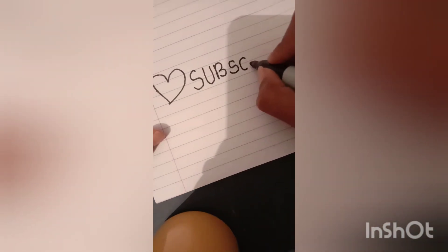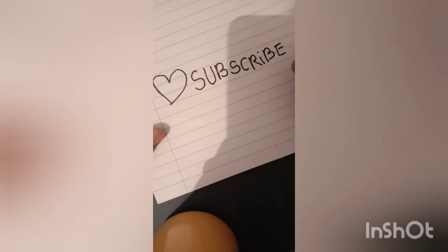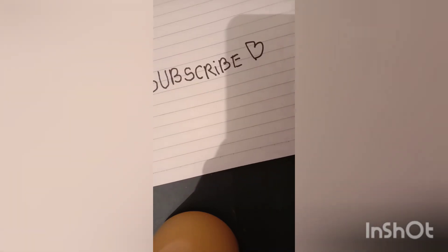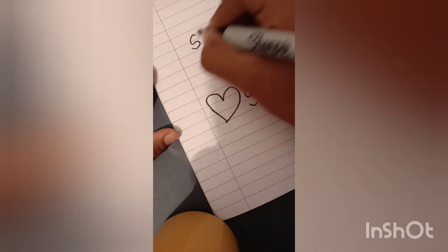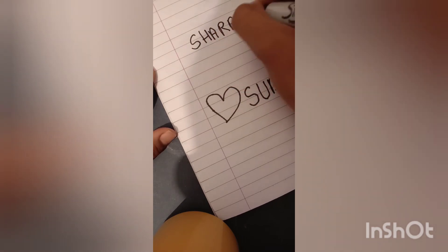If you want a review, please tell us in the comment section. Don't forget it. That is it for today's video, guys. I will see you in the next video. Bye, see you later.